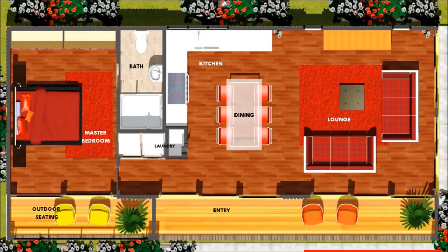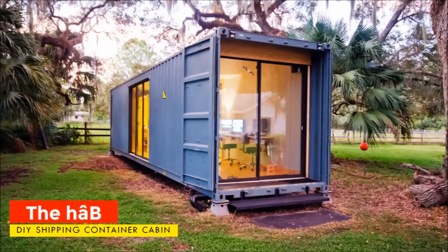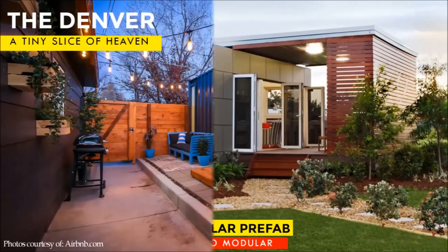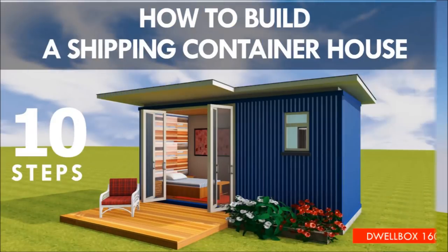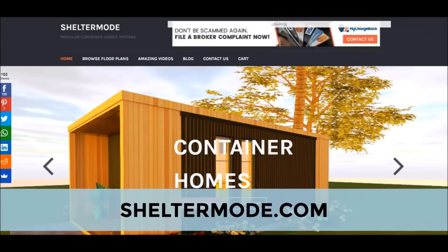If you are looking for modern floor plans for container homes, a weekly update on case studies for the most influential shipping container homes from around the world, plus detailed articles from our building guide for shipping container homes, feel free to subscribe to our YouTube channel for these and more weekly videos.